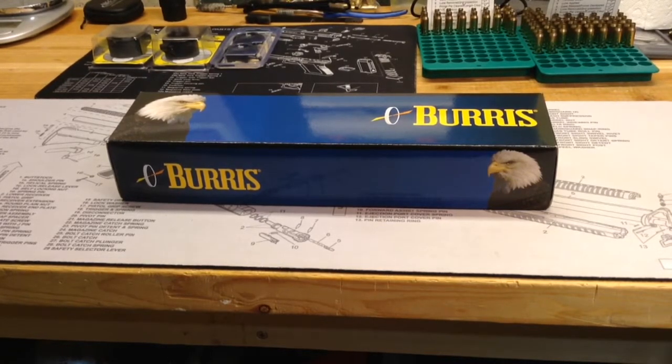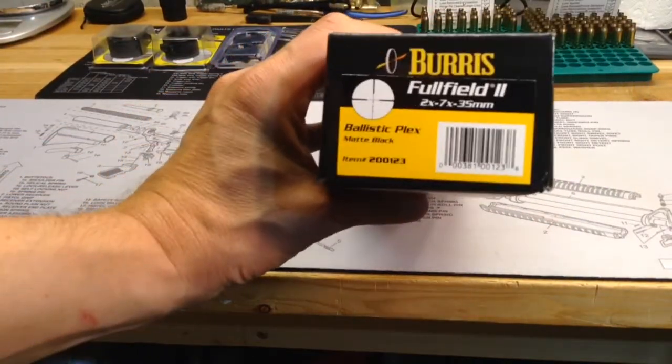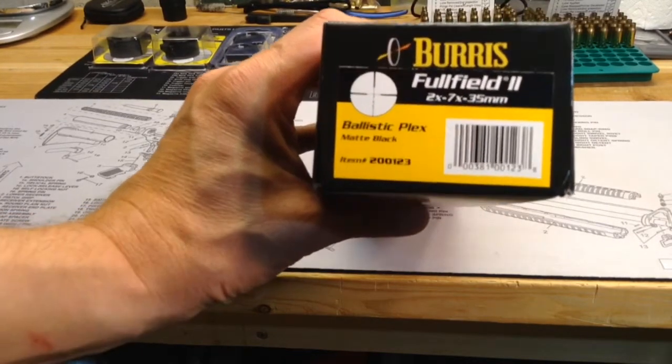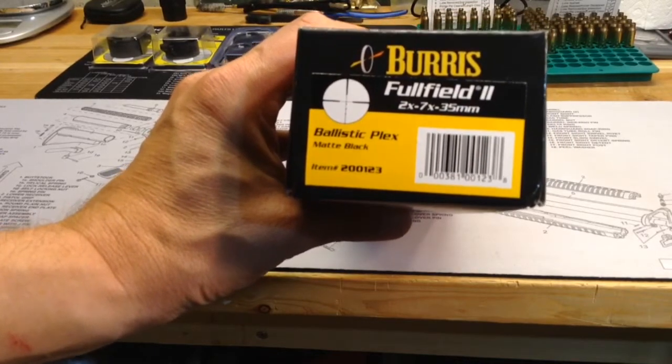As you can see, it's a Burris Full Field 2, 2-7 power, with a 35mm objective lens diameter and has the ballistic Plex reticle and it's in matte black.